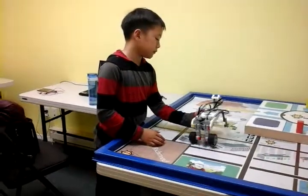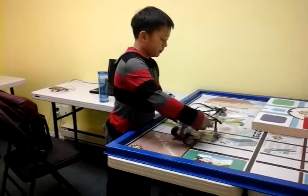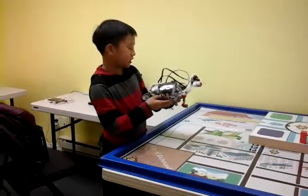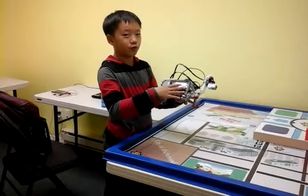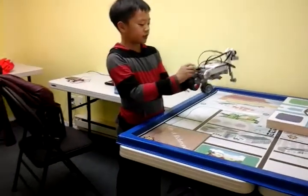Hi, my name is Miguel. Today I made this dog. I don't think it's really like a dog because it has four legs. And this head, this is ears, and this is his tail.